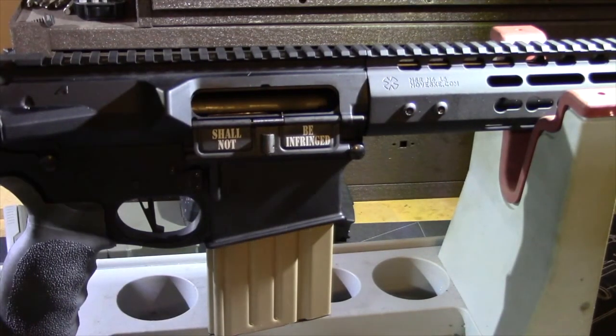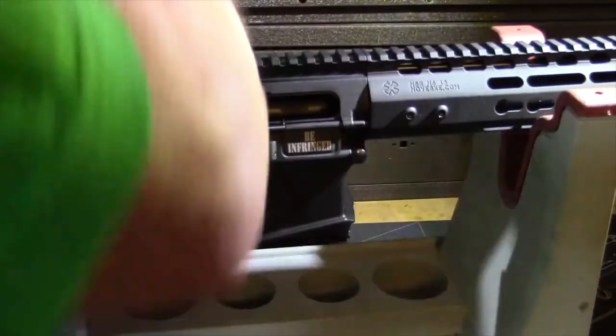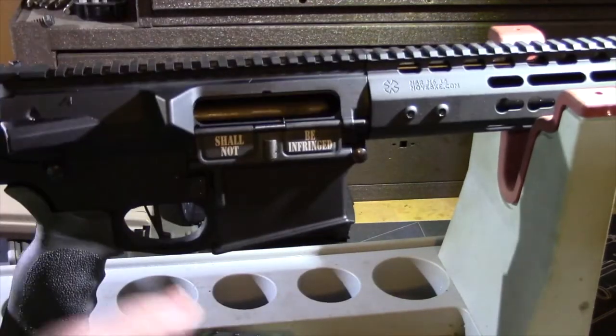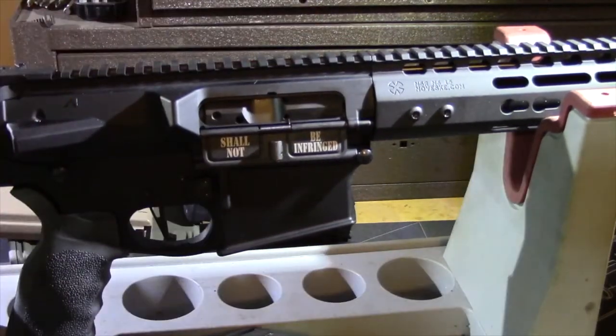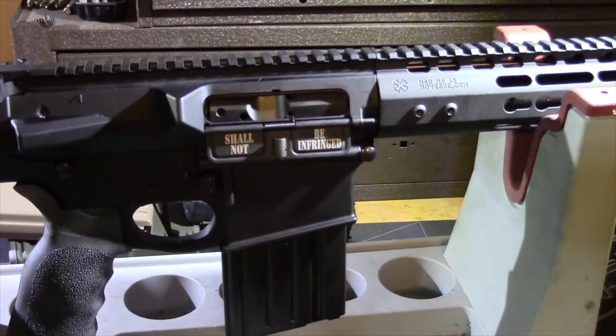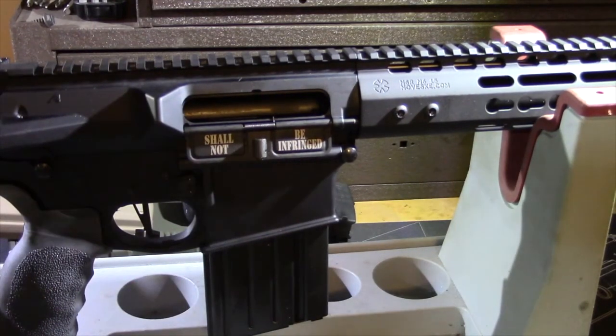Seems to work fine with the AR Stoner magazine. The last one I've got is a Palmetto State Armory magazine. It works perfectly with the Palmetto State Armory magazine. So I think that the Aero Precision bolt catch is the solution to the infamous PSA PTAC lower bolt catch compatibility problem. I hope you find this helpful.